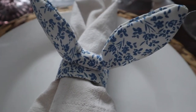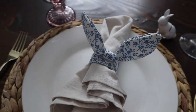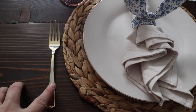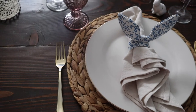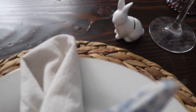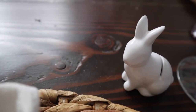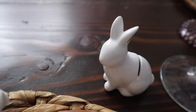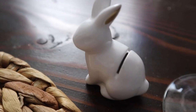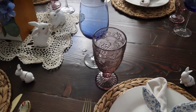Those bunny napkin ring holders are actually the inspiration behind the entire table setup. For the cutlery, I am using plastic golden cutlery to save a penny — I wanted that gold look but didn't want to break the bank. On top, I have a cute little ceramic bunny place card holder. I grabbed these, I think, last year at the Target Dollar Spot. The golden detail on the ears ties into the rest of the gold perfectly.